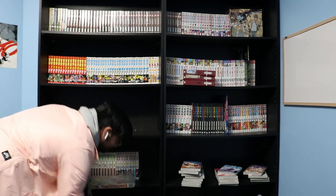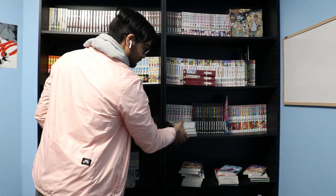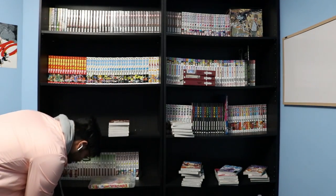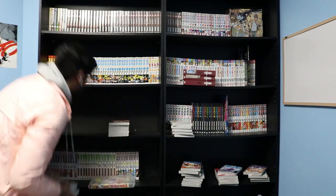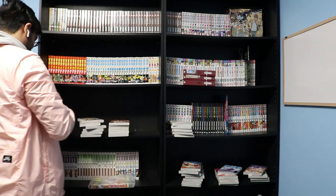I ran into the same problem with the Magi volumes that I'd had with Hunter x Hunter — I had placed them all over my room and had a hard time figuring out the order and making sure they were correct when putting them back on the shelf. I had to double check pretty much every single time.